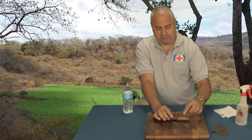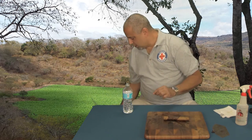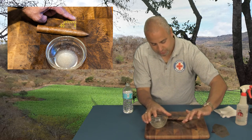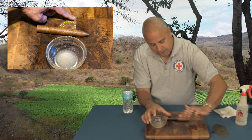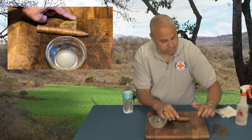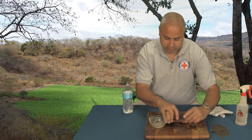Once you've got about an inch and a half, take the goma that you mixed up earlier and just put a little bit around the edges. You don't need a whole lot — just a little bit around the edges — and just keep rolling the cigar.